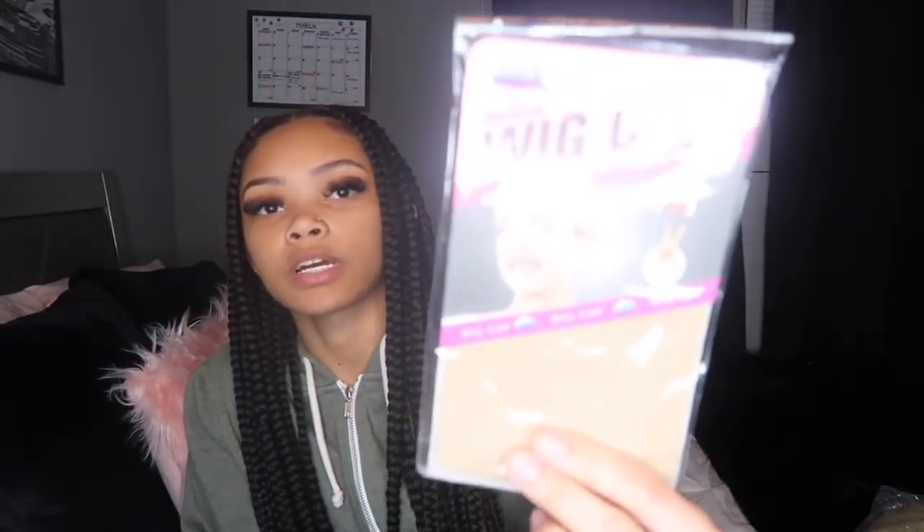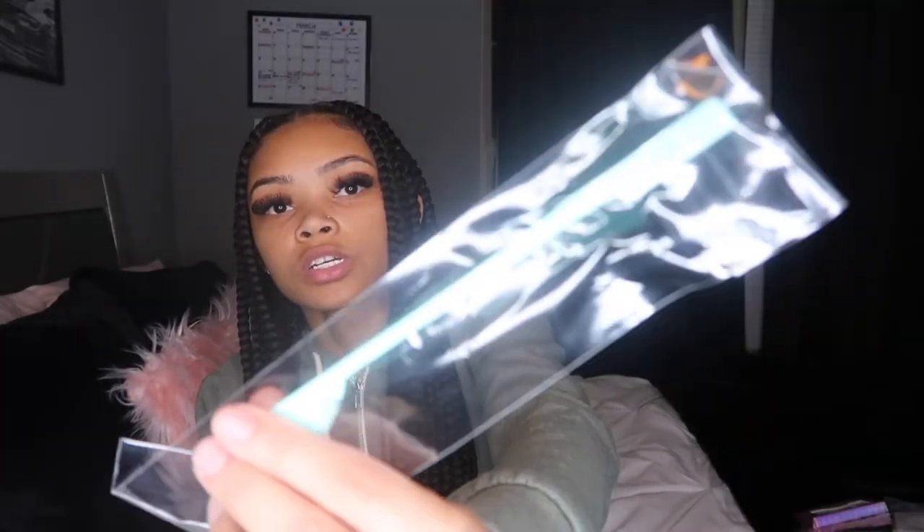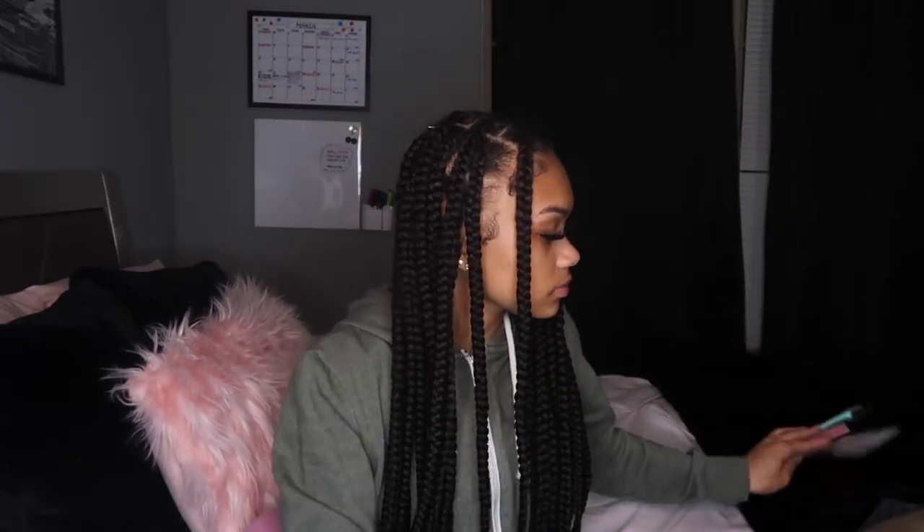It comes with two wig caps, and then it also comes with some lashes — I don't know if you'll like them but they come with lashes. And then it comes with an edge brush, which I actually need, so I'm glad it came with that.